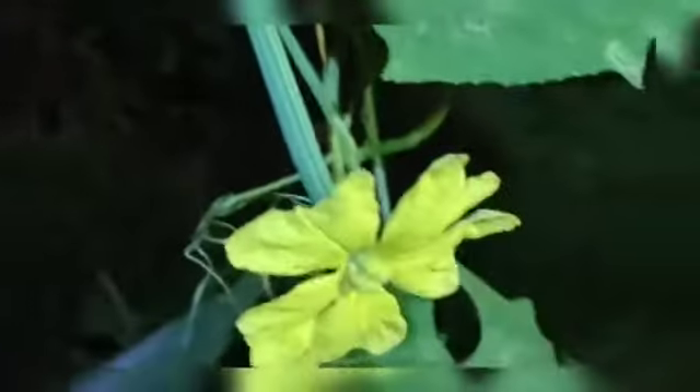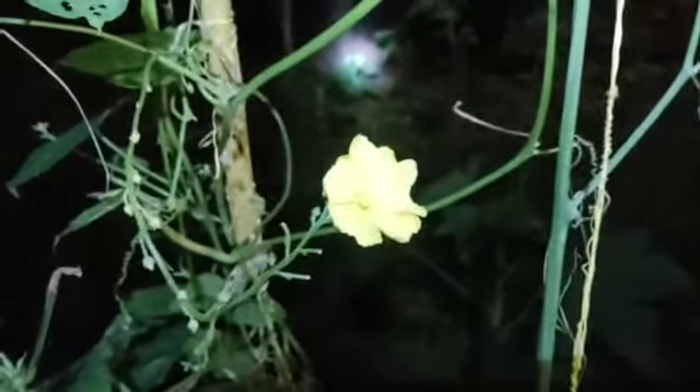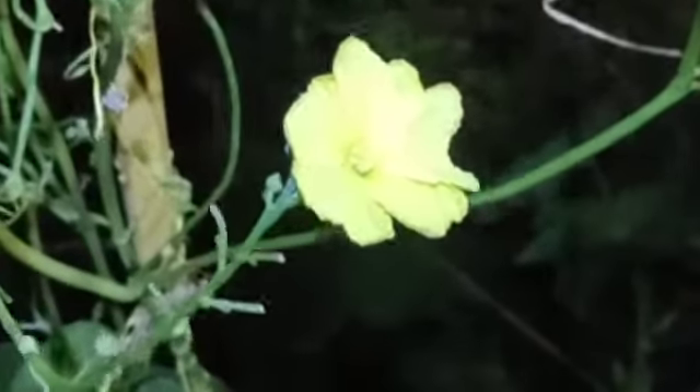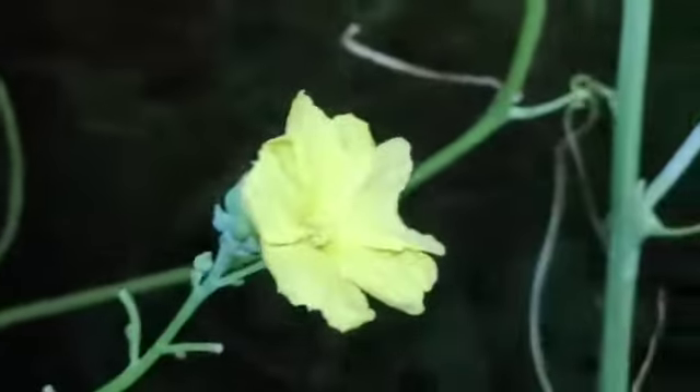You can see this female flower. A female flower is one with the fruit attached — you can see the tiny baby fruit attached to the flower. The male flower is just a flower with a stem attached and there is no fruit in it.